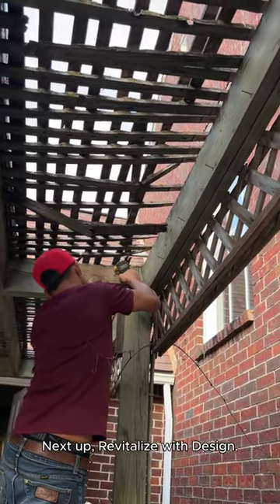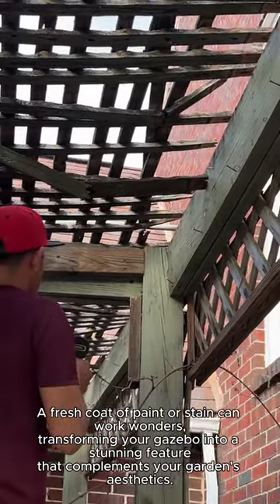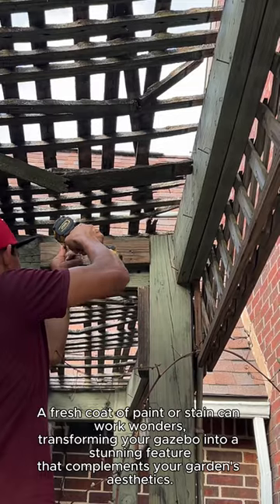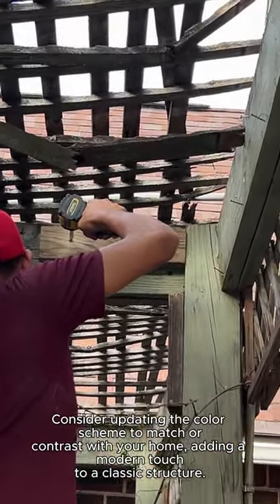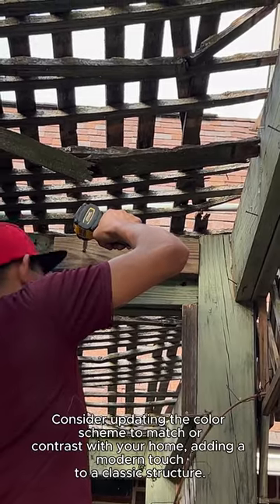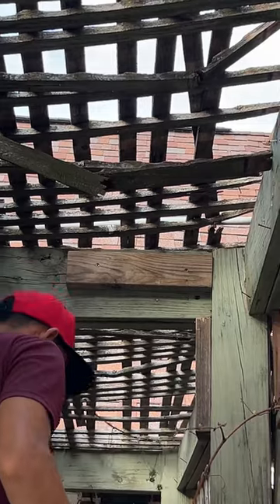Next up, revitalize with design. A fresh coat of paint or stain can work wonders, transforming your gazebo into a stunning feature that complements your garden's aesthetics. Consider updating the color scheme to match or contrast with your home, adding a modern touch to a classic structure.